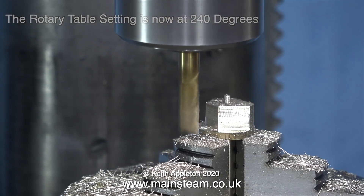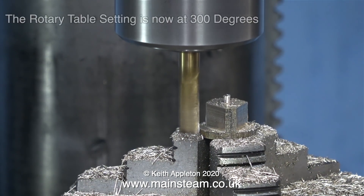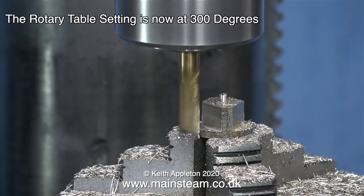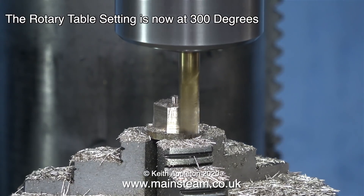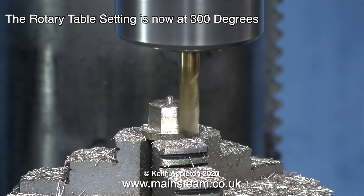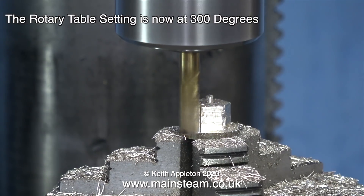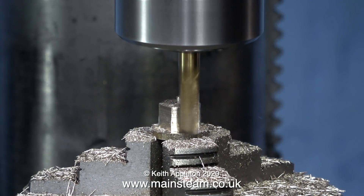Why do I do that? Well, if you think about it — and bear in mind I'm really not very good at maths at all — the circle is subdivided into 360 degrees. As I require six flats on my bolt, 360 divided by 6 equals 60. The final setting finishes up at 300 degrees and the bolt is finished.